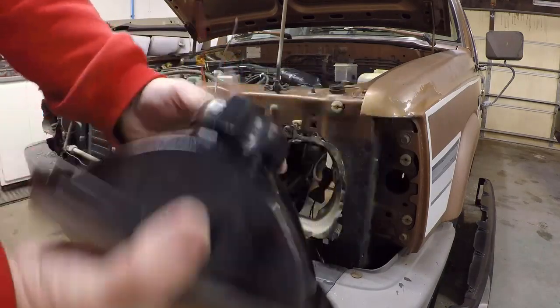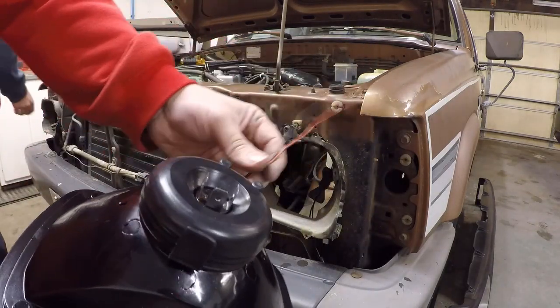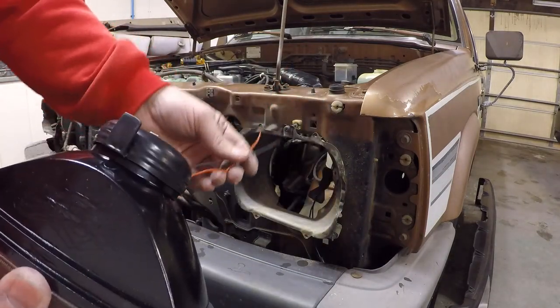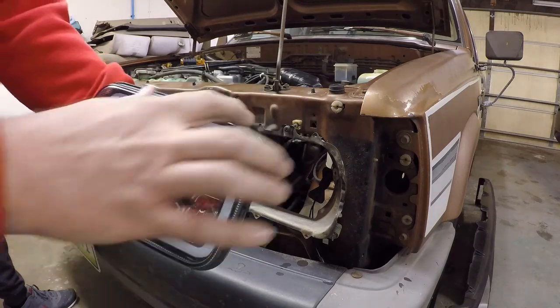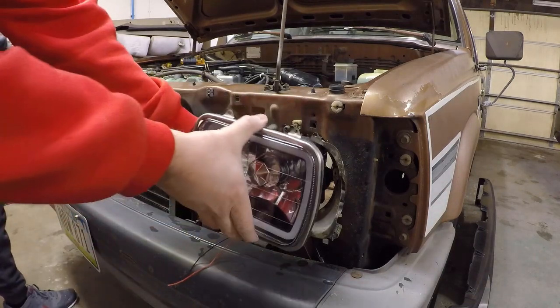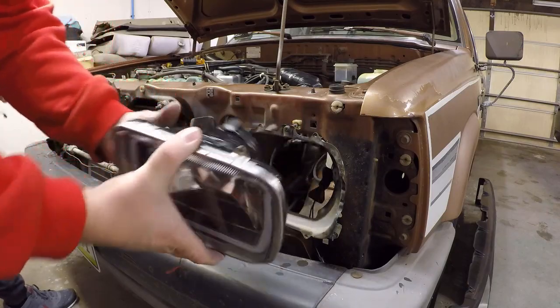All right, so next up we're going to go ahead and install these lights. I've got the wires and stuff untangled back here - one's positive, one's ground, just for the halos. We'll wire those up after we get them actually set in the car and in place. Pretty easy - just put that bezel piece back around and then it just screws back in. So we'll go ahead and do that now.